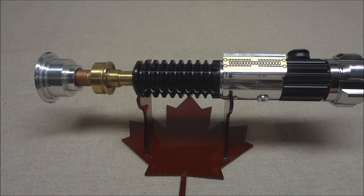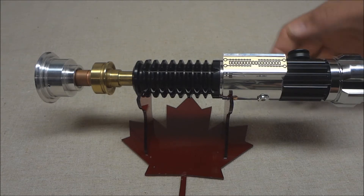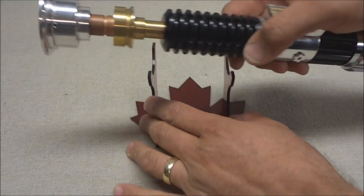It's got the three stock sound fonts that come on the Nano Biscotti: Light Meat, Gray Meat, and Dark Meat. I'll demonstrate — this is a nice saber, I kind of like it.